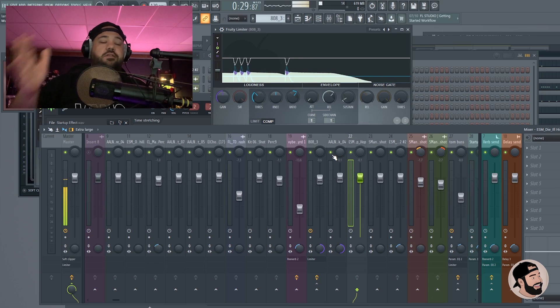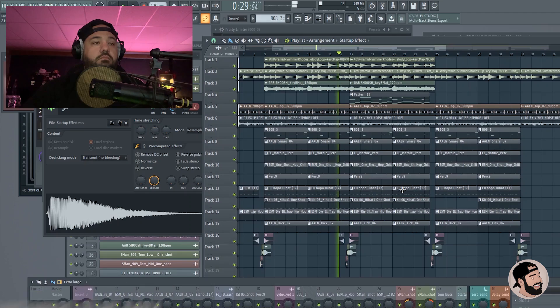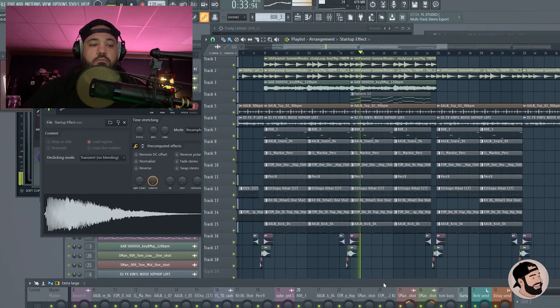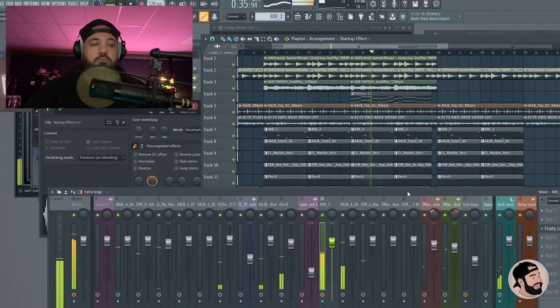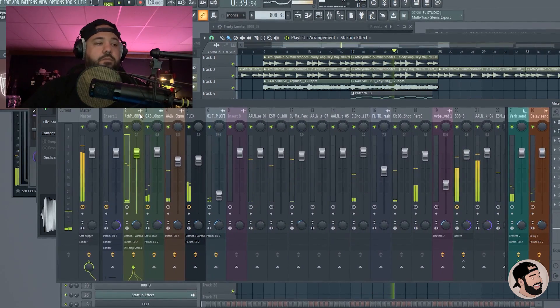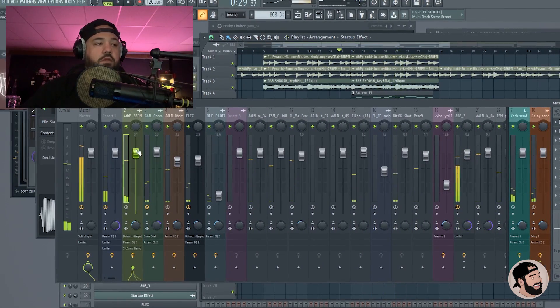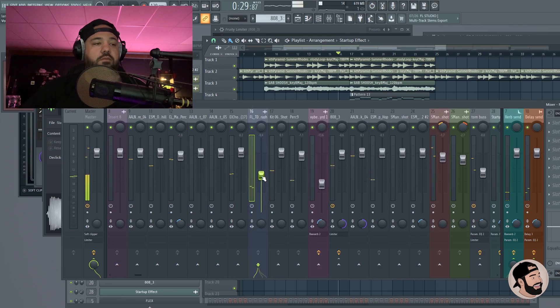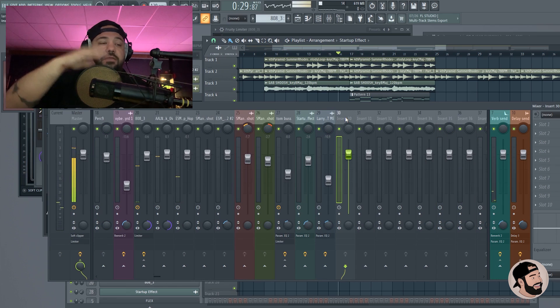Listening to everything together, I think this main chord progression needs to get leveled down a little bit. This reverse crash is sticking out to me, so let's lower that as well. Sometimes I do this at the beginning, sometimes towards the end — right now I'm doing it towards the end of my mix.